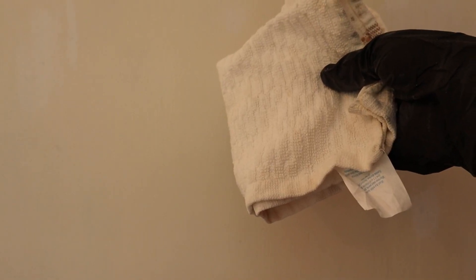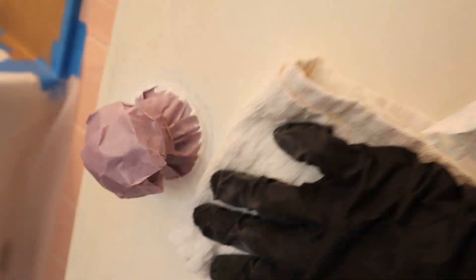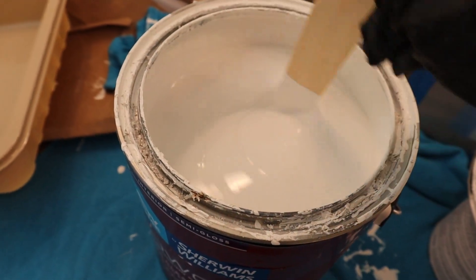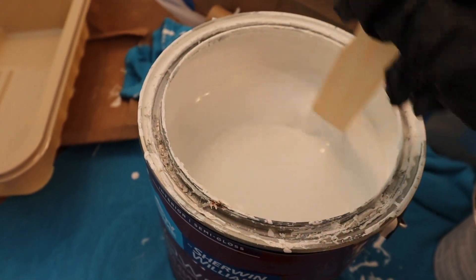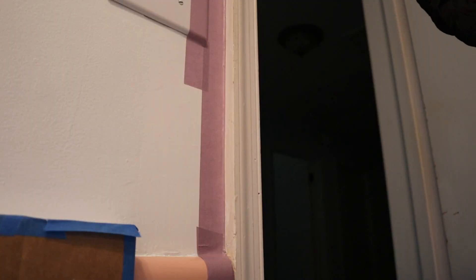Then wipe it up using a dry cloth. I will use white color for the final coating, but I need to mix it well first. I will start with the trim.